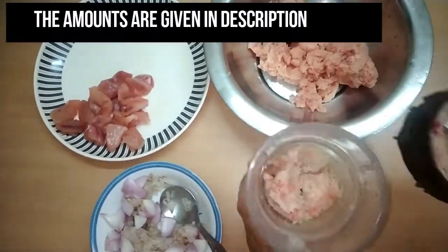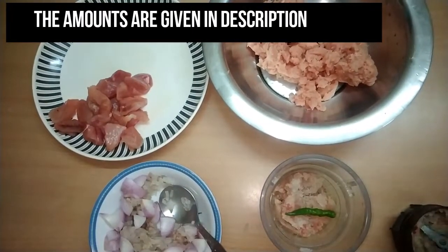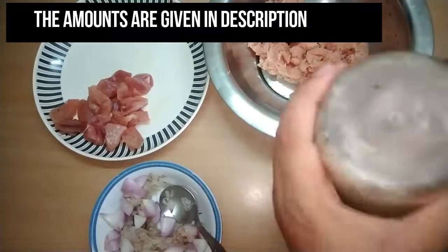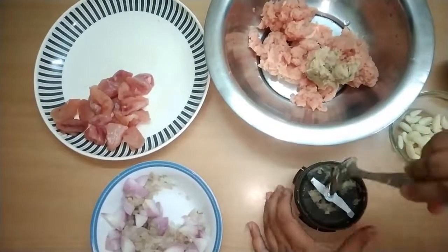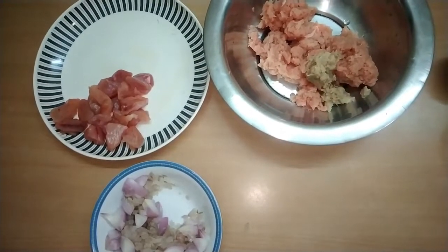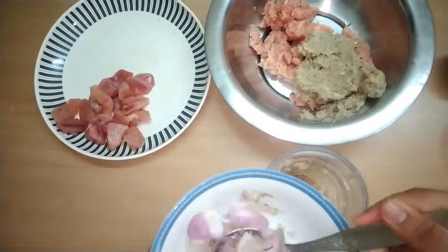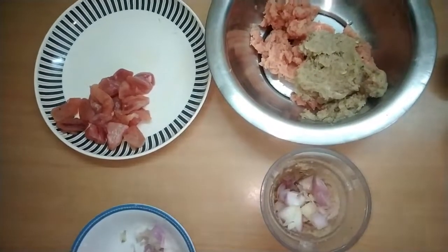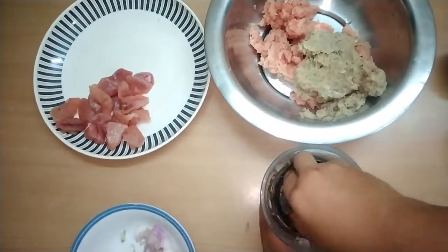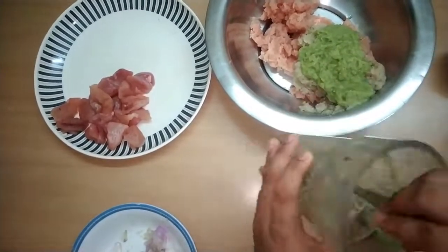Use about two medium-sized onions, one teaspoon of ginger, and three tablespoons of coriander. Add chilies according to your taste — one or two as you like. I've listed all the perfect amounts in the description box, so do take a look.